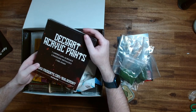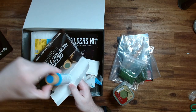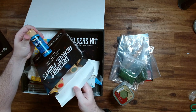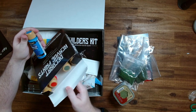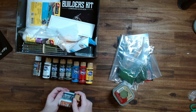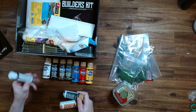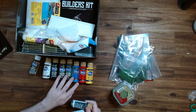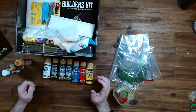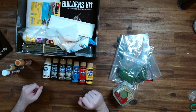Now we've got some acrylic paints here. I haven't used these brands before, so I'm eager to try those out. We have a pretty good range of colors, including two metallics and a gel stain. You've got enough primary colors here that you'll be able to make whatever you need to, and there's a lot of it too, so you should be able to do a fair bit of terrain work with this. Really cool — looking forward to trying these out.